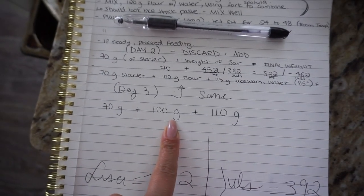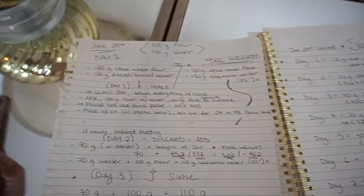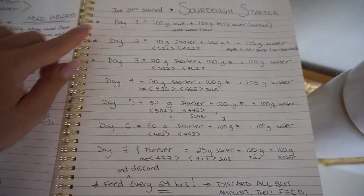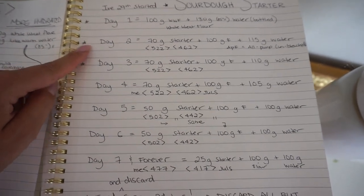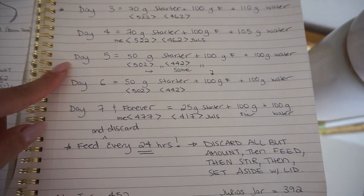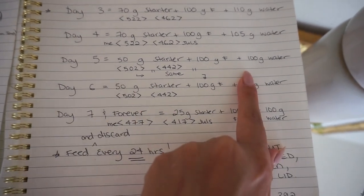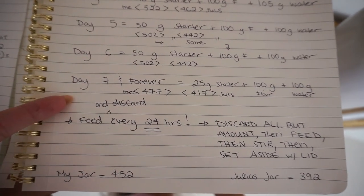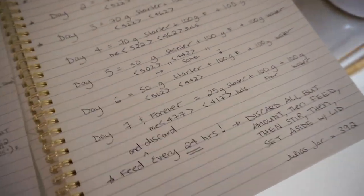We're going to feed him 100 grams of flour and 110 grams of water. I have a list here - it's a combination of a few recipes and I finally figured out a formula that hopefully works best. Starting from day two, every day we lose about 5 grams of water until day five, when we also change the amount of starter. Once you reach day seven, this will be what your sourdough starter needs forever - every discarded feeding, every 24 hours at room temperature.